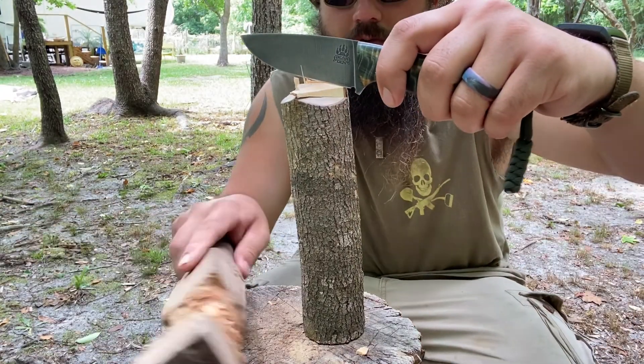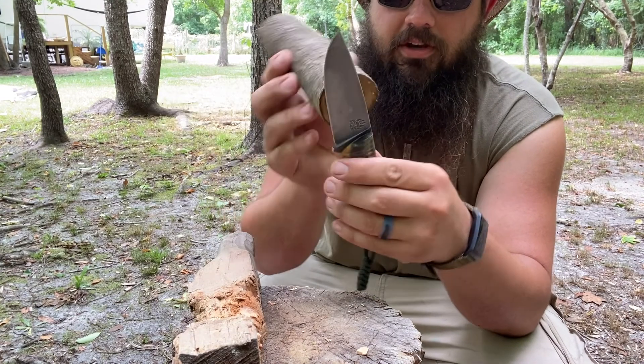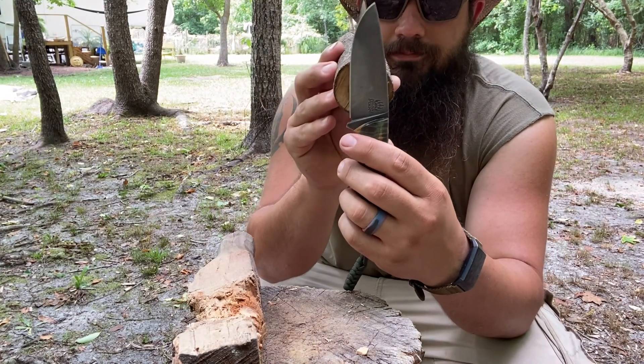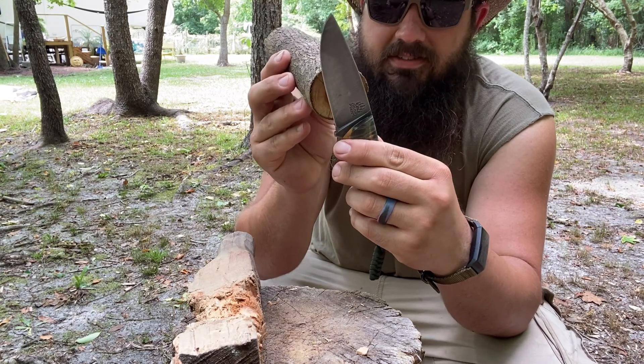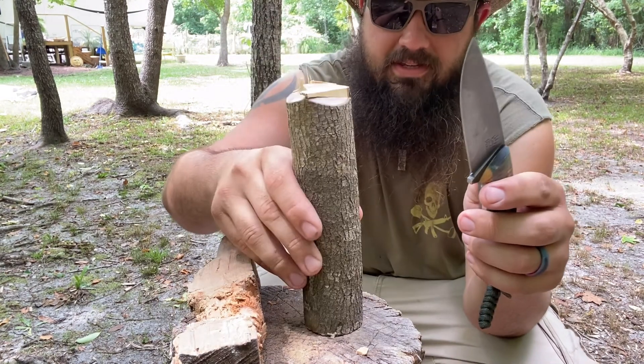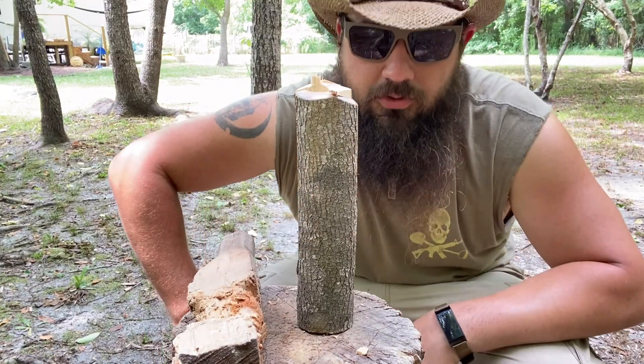There are some knives out there on the market that will hurt my hand when I go to do any kind of cross batoning or batoning in general — this was not one of them. The rule of thumb when it comes to batoning is you never want to baton a piece bigger than your knife, because that's just stupid and a waste of time. So this is what we've got — it's not a super big piece, but it's enough to let us know how this is going to feel.